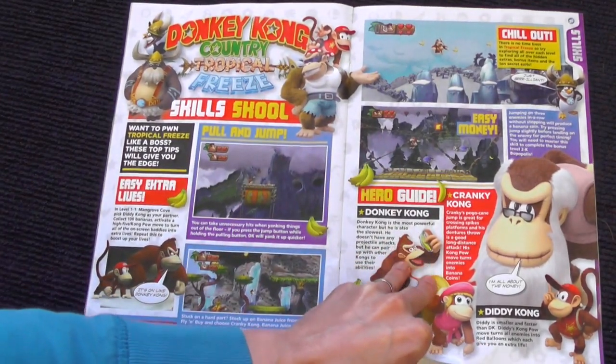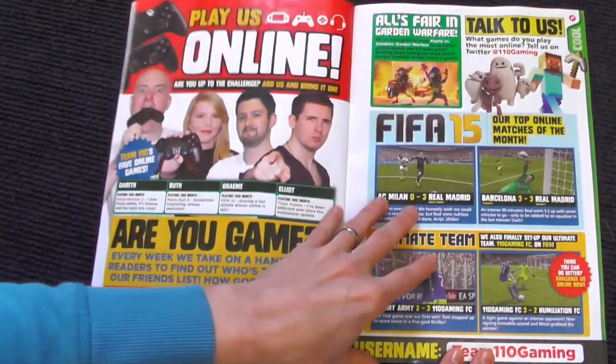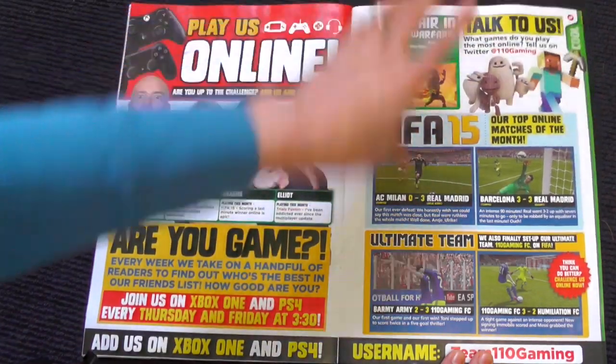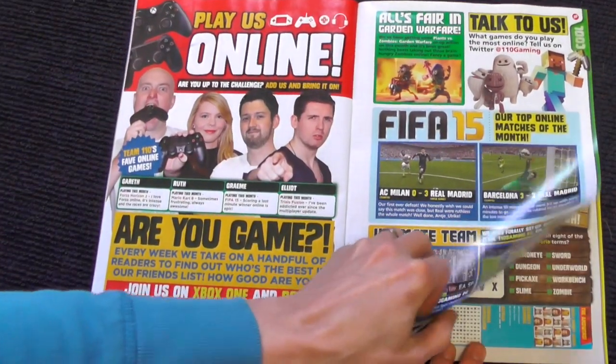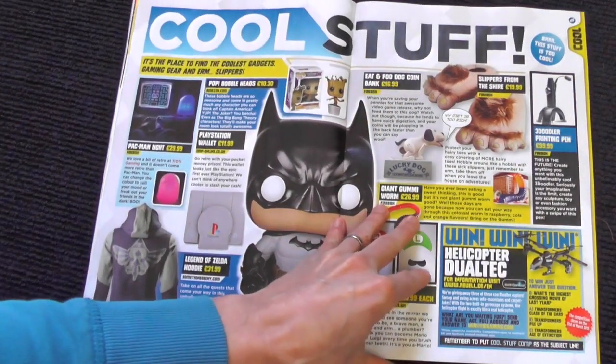Donkey Kong Tropical Freeze — some tips here and we're still playing that too. Lego Movie Video Game. And the team online at 110% Gaming — you can go and play them online, we'll be checking them out. Some puzzles — good to see that, cool stuff.